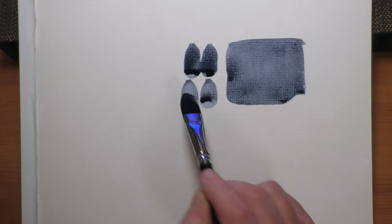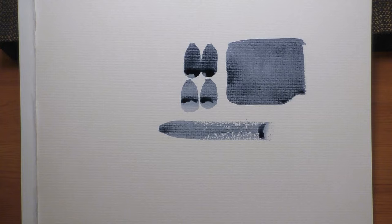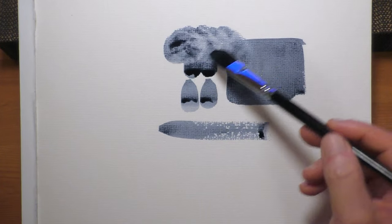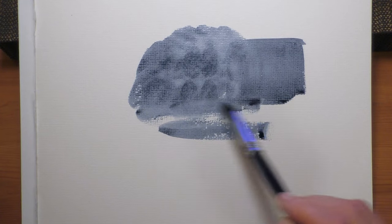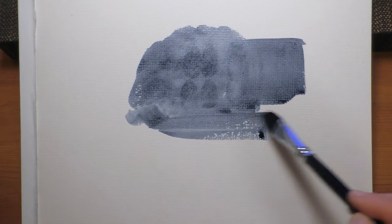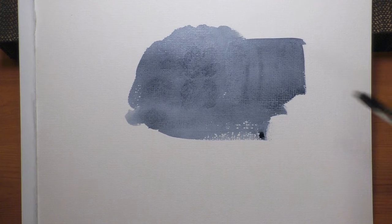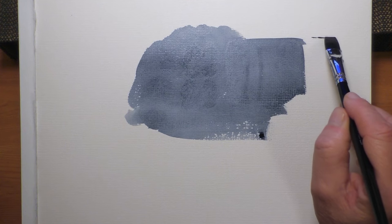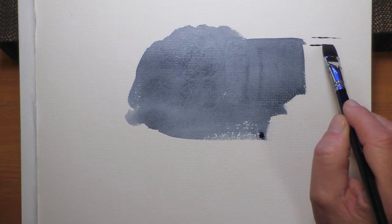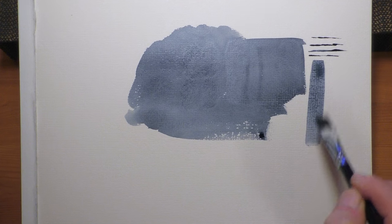I'm going to have to get used to this brush because of the marks it leaves on the paper. For clouds or scumbling the brush around you won't get that flat-edge mark, so using it as a general wash brush you'll be absolutely fine. Let's do a quick test on the flat brushes — picking up the paint on the palette, it snaps back lovely into shape, and we get a nice chisel edge.